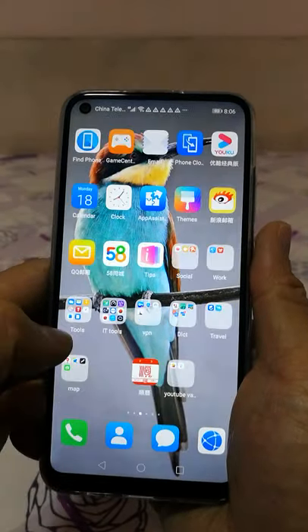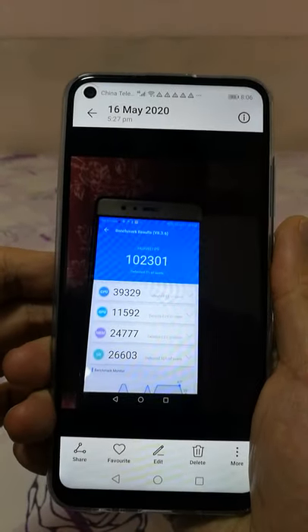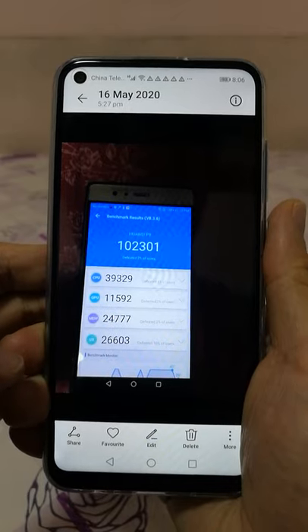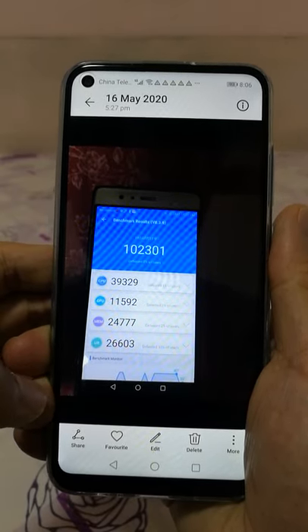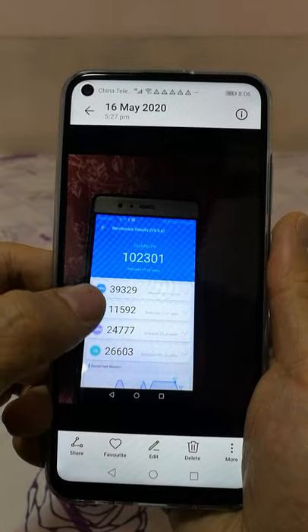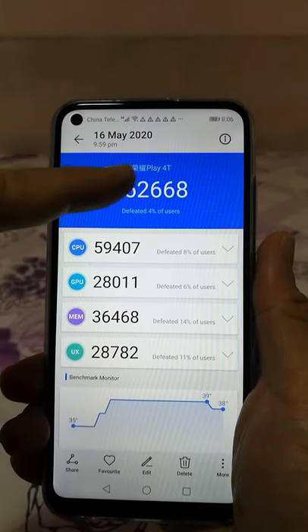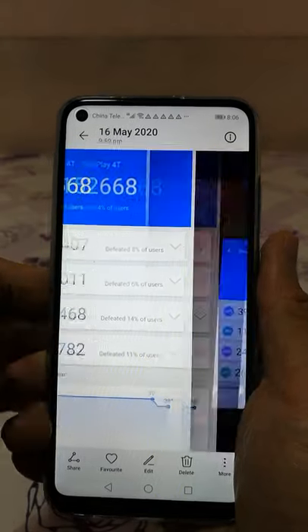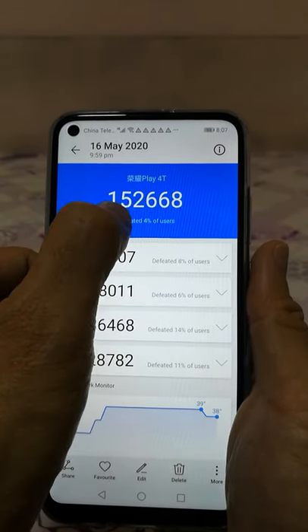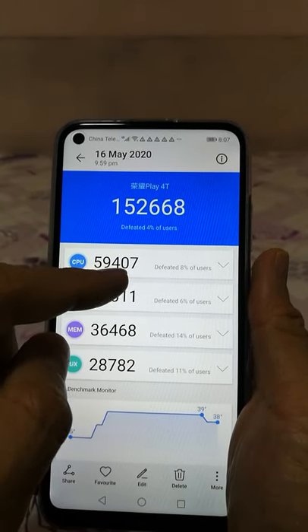Comparing to the P9 — this is the Antutu benchmark of my P9, which I'm now using as the video recorder to record this video. The Huawei P9 benchmark total mark is around 150,000 something. The new Honor Play 4T total mark is around 100,000 something — wait, the P9 is 150,000. So the P9 is higher overall. But for CPU: the Play 4T scores 59,407.